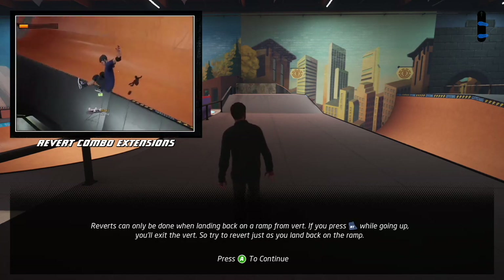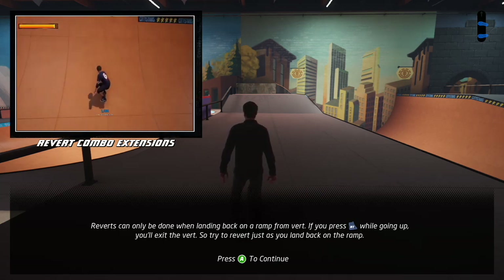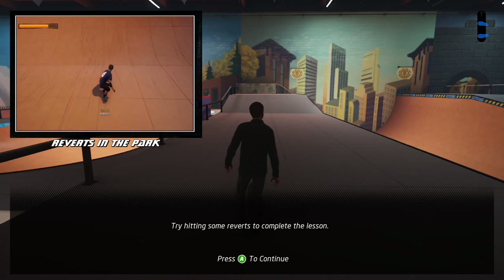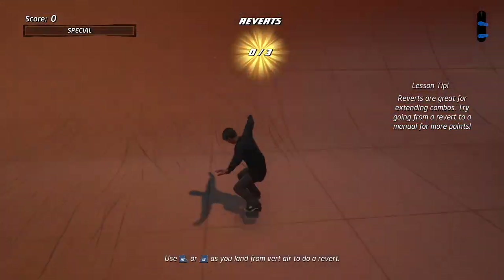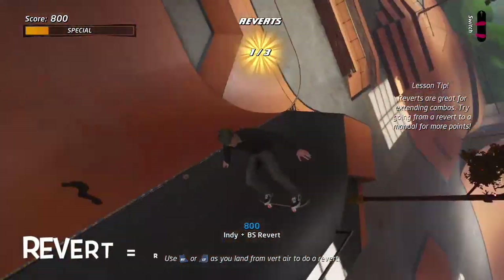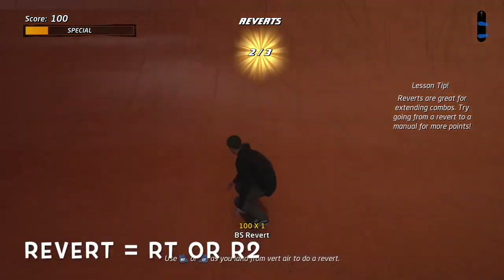You can use the revert to continue a combo when you land from vert. Reverts can only be done when landing back on a ramp from vert. If you press the revert button while going up, you'll exit the vert. So try to revert just as you land back on the ramp. That was Tony showing us how to revert. We're going to be using R2 or the right trigger, depending on what console you're on, to do the revert function.